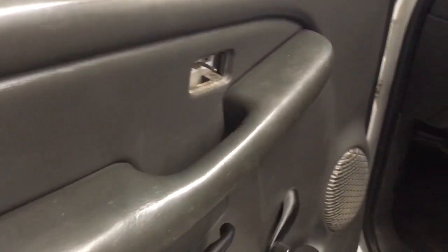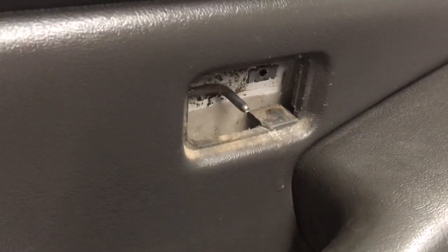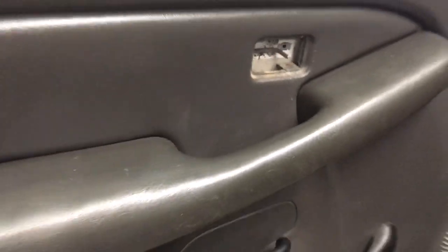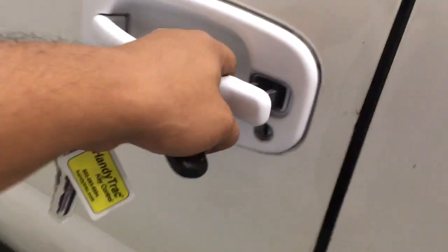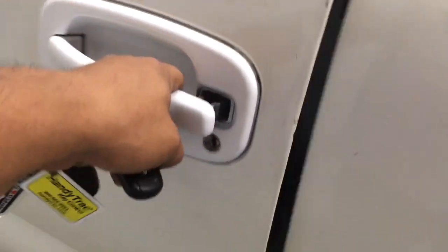To make these power door locks — when we hit lock, it'll lock the door, and unlock to open it up. I'll show you on the outside: lock locks the door, unlock opens it.